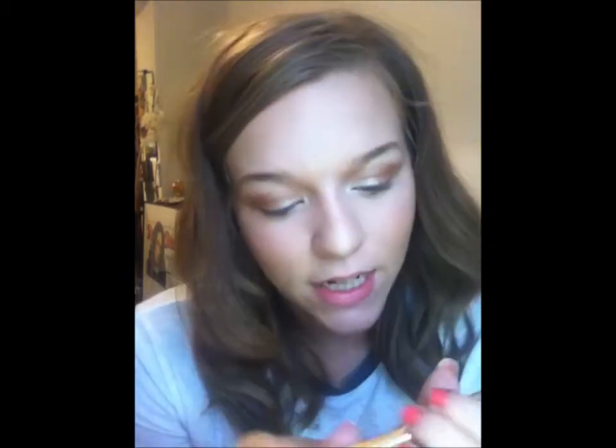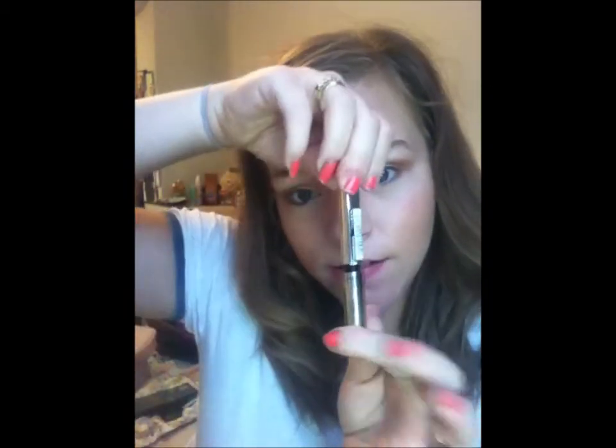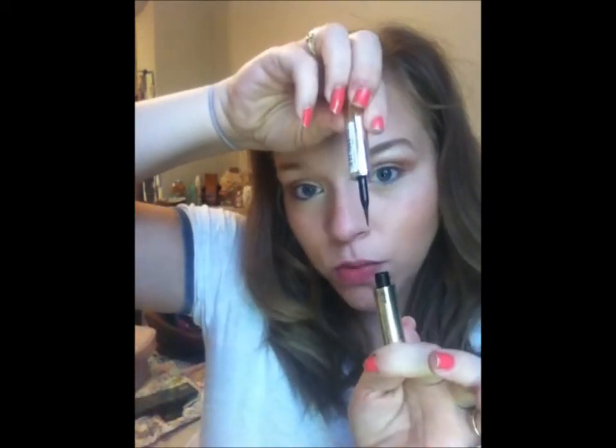Once I've done that, I take my liquid eyeliner, which is the L'Oreal Paris Super Liner Ultra Precision Liner. It's beautiful — it's in a little gold tube and you pull it out like this.